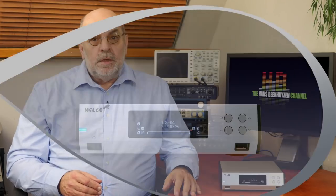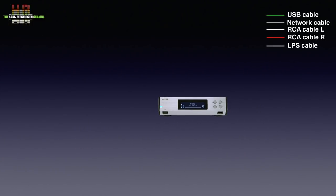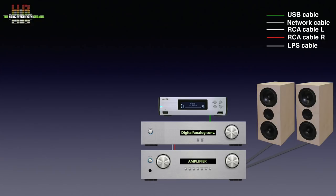With all kinds of digital equipment available today, you might get confused easily. So let's place the N100 in a stereo setup. It needs to be connected to a digital-to-analog converter over a USB cable. The converter is then connected over analog RCA or XLR cables, depending on your equipment, to the amplifier that drives the loudspeakers.